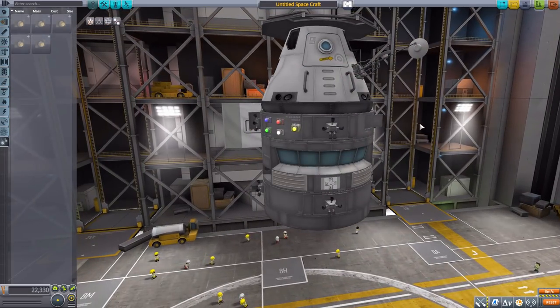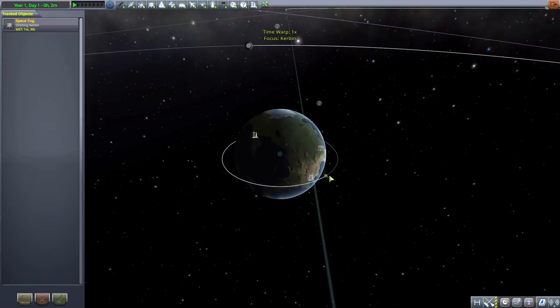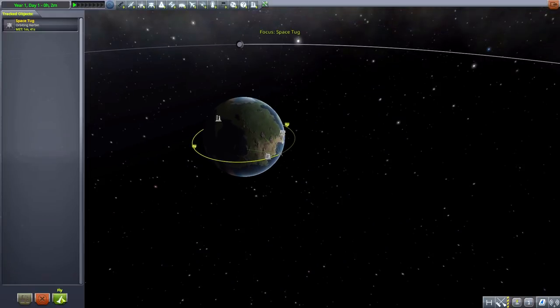That is all the parts currently in this mod. I cannot wait to see what comes next. But for now, let's head out of the VAB and go into orbit, where I put one of these space tugs up earlier — a sort of horrendous monstrosity of one, as per usual with my builds on these mod episodes.